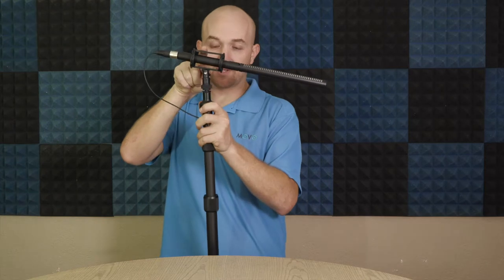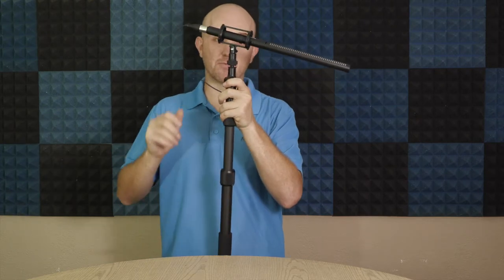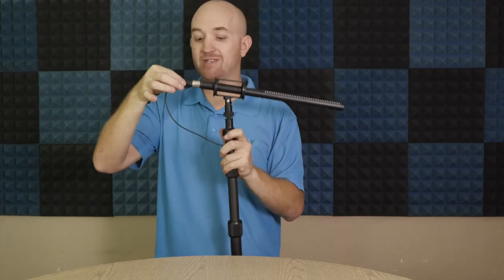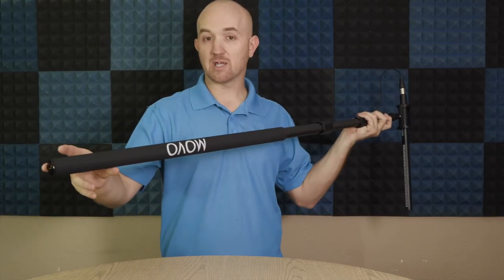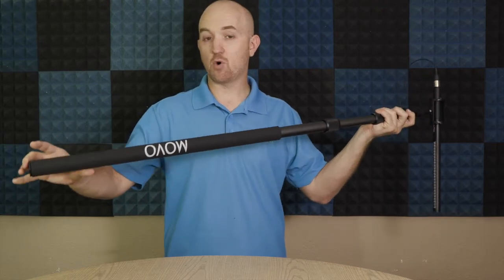I've just hooked up the VXR100L, which is a shotgun microphone from Movo. Included with that microphone is a shock mount, which is fantastic for absorbing vibrations and movement while holding the boom pole. I plugged the male end of the XLR cable straight into the back of the microphone. Now all I need to do is plug my audio recorder into the female end at the bottom of the pole and I'll be able to record audio. You can go straight into a handheld recorder like a Zoom H5 or a camcorder if you have XLR inputs.